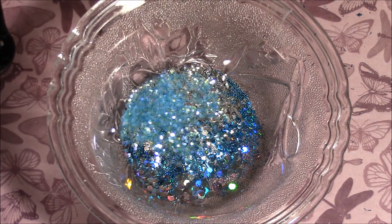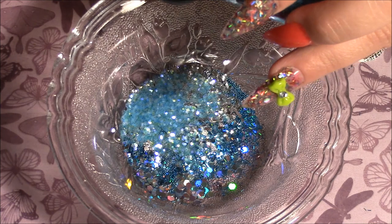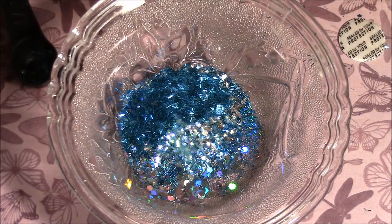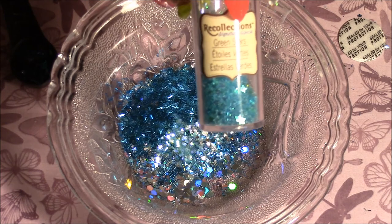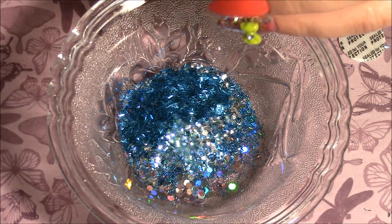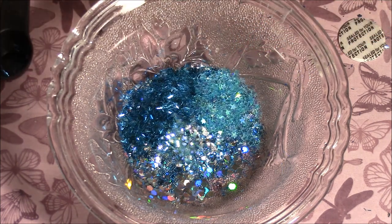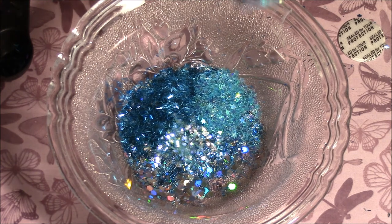Sorry, my daughter — you can hear her in the background, she's watching cartoons. This one's called Peacock Tinsel by Wow Glitter. These green stars by Recollection — they don't look green to me, but they're called green stars. And then this Blueberry Slush Mylar by Martha Stewart.